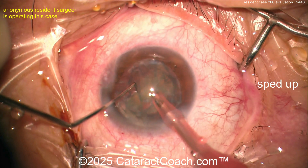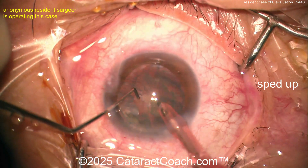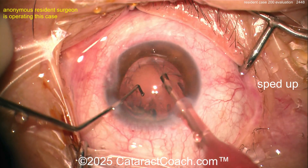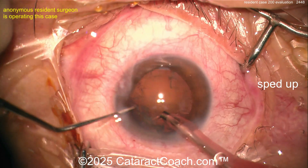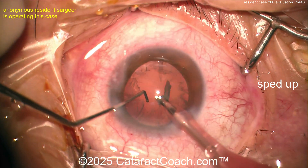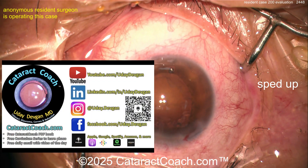Good incision there. I like how you're floating the probe in the incision — that looks nice. Eye stays in primary throughout the case; you don't have to chase the eye around. Here comes the last of it. I'd like the chopper in the safe position just as the very last pieces come out to keep the posterior capsule at bay — just gentle aspiration, probably no energy on that last piece.